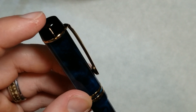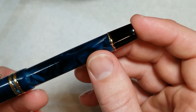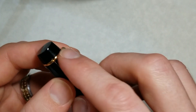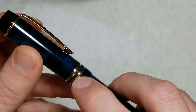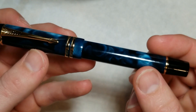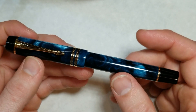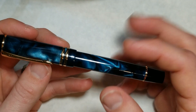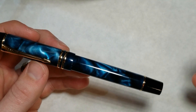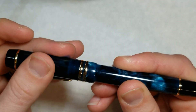Looking at the top, we have a black cap finial as well as a black end piece on the barrel, both with metal accents. There are two nice cap bands, and the clip design is prominent. The pen definitely looks very premium — it's a great professional-looking pen that you can take just about anywhere and have it look very nice.